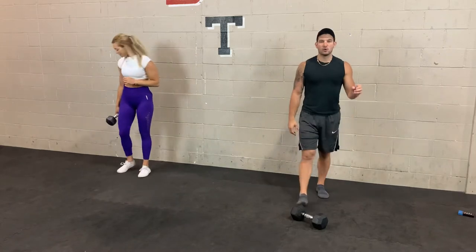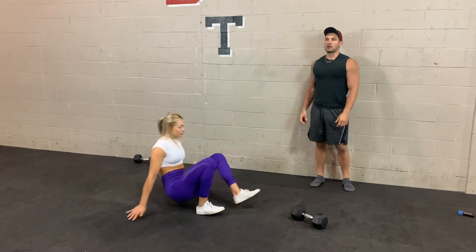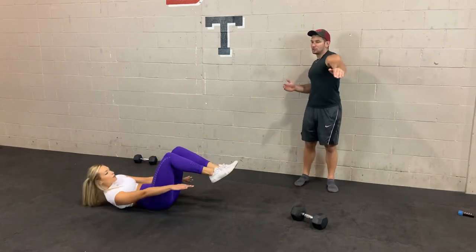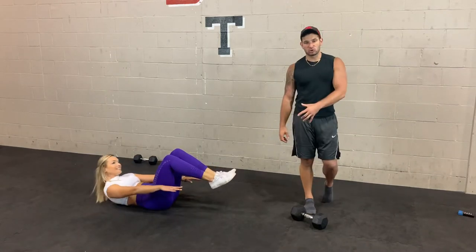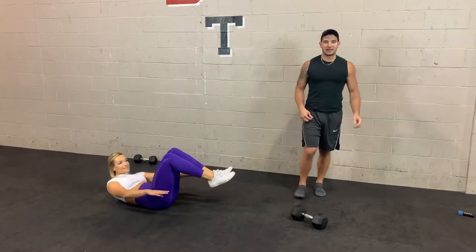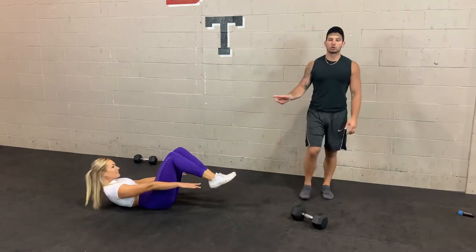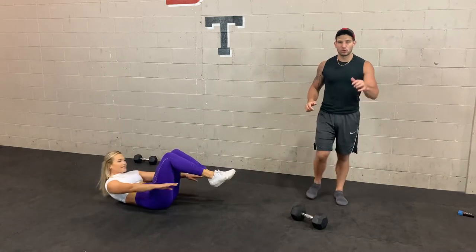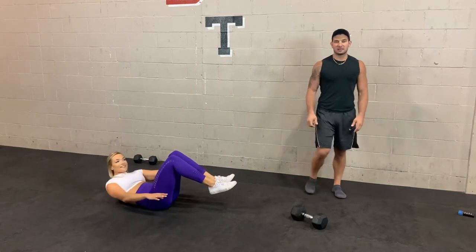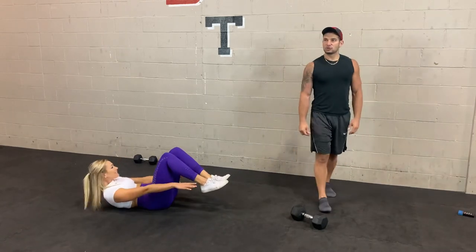Next, drop that weight — hover toe touches. In 3, 2, 1. One arm at a time, reaching out. Keep your shoulder blades off the ground. We're using the low and mid-back to move side to side, which engages your abs. Once you keep those shoulders and shoulder blades off the ground, your low back stays flat, which automatically means your core is going to be engaged. Less than 10 seconds to go. 3, 2, 1.